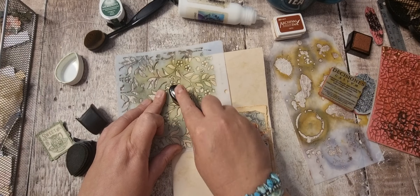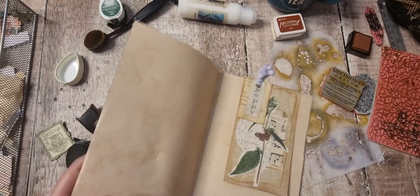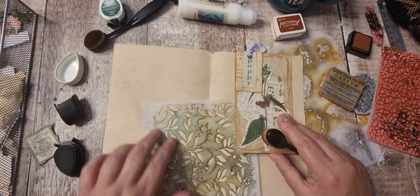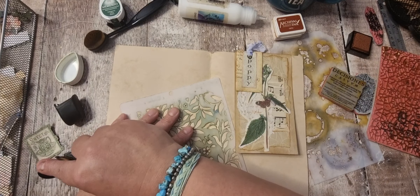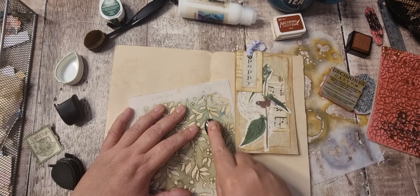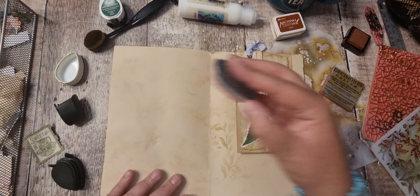But for anybody who's perhaps not done a journal before, this is a good reference. I'm going to do that one differently. That's nice! I must remember to put lids on my inks.